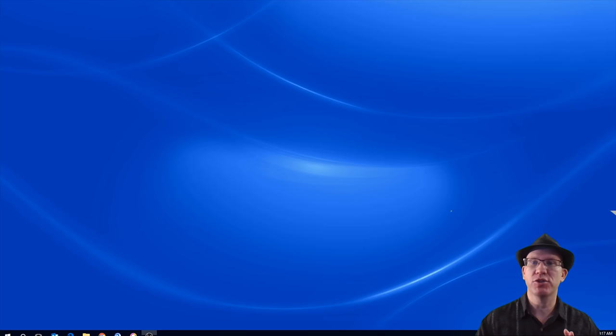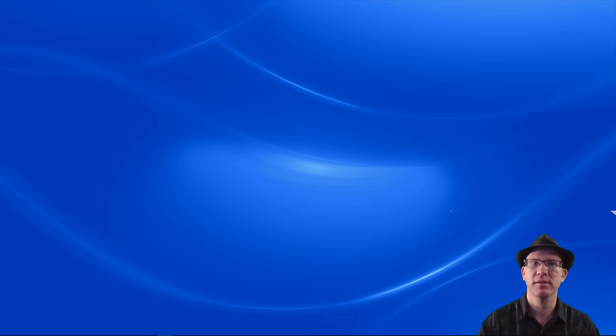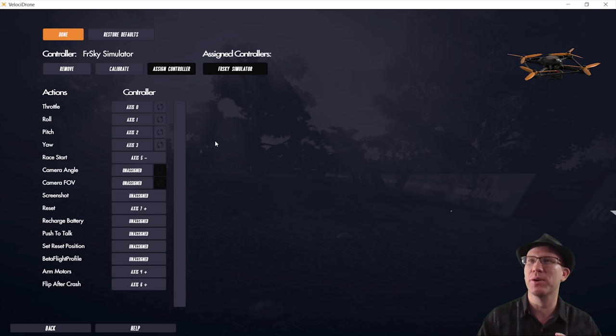So now here in Windows I'm going to check and make sure it's shown up correctly. I'm in Windows 10 and just typing in 'joystick,' which will bring up USB game controllers — which is what this is. Over here it will show me 'FreeSky Simulator,' which is really nice. It shows exactly what it is, so there's no confusion — it doesn't show up as just a generic Windows joystick. I just downloaded the latest version of Velocidrone last night. I'm going to tell you right up front that my computer is not powerful enough to make this recording smooth, so what you're seeing will not be nearly as smooth as what I'm seeing.